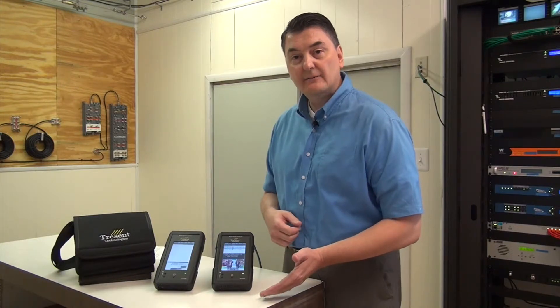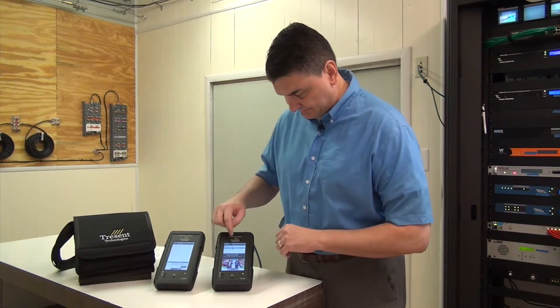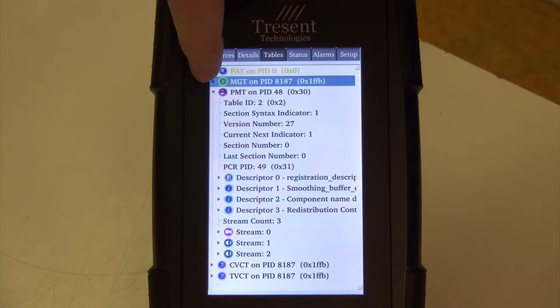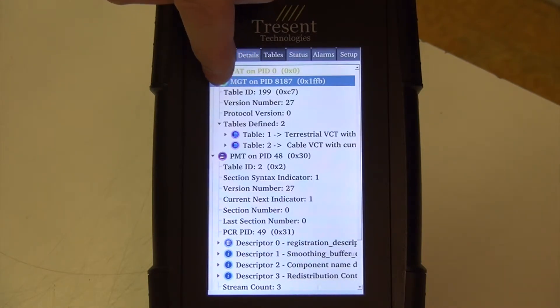It has electronic program guide information for ATSC. For the tables, it has the standard tables for MPEG, and you can traverse the tables through the touch screen.